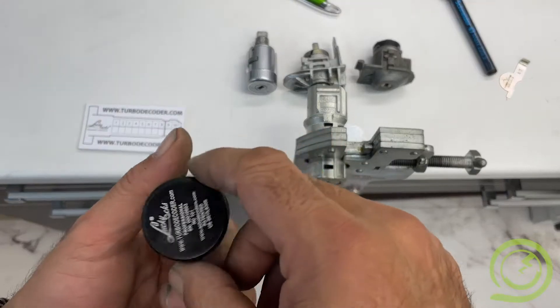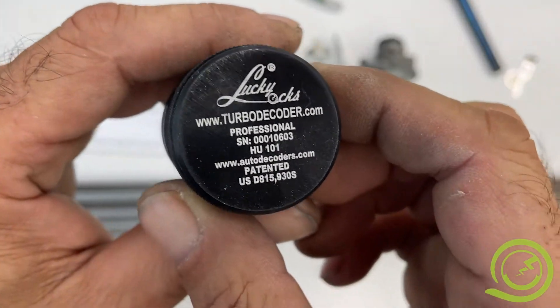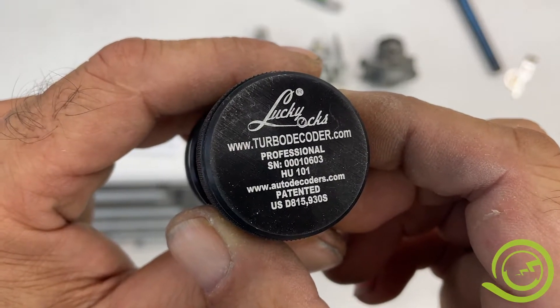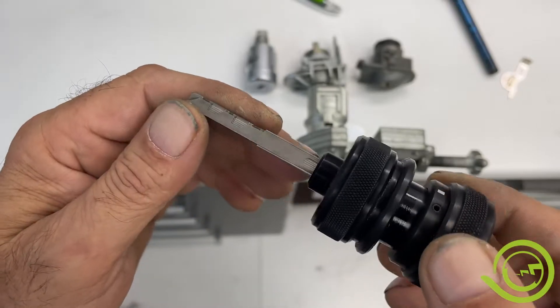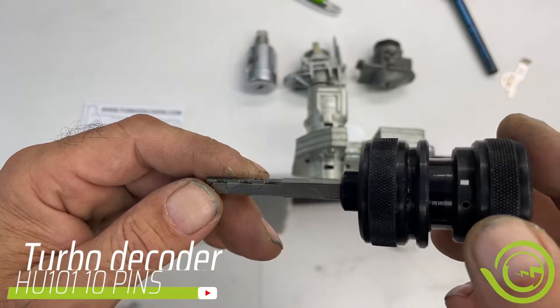Hello, today I will show you how to use the original Turbodecoder, professional version, HU-101 for Ford, Range Rover, Land Rover, Volvo and Jaguar.